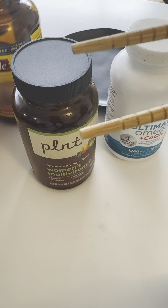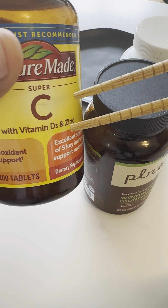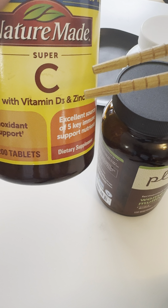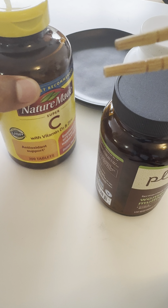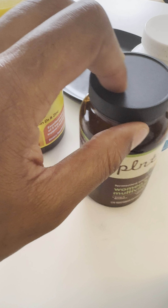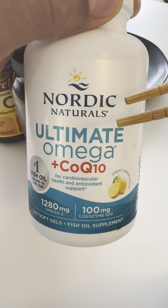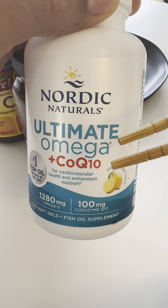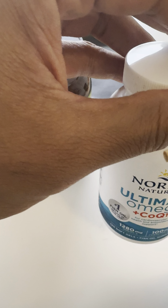So I have several multivitamins. I have a multivitamin right here. I also have vitamin C, but it also has vitamin D3 in there, as well as zinc — so I guess you can call that multi. And over here I have fish oil. This is Nordic Naturals Ultimate Omega with CoQ10. It's good for cardiovascular health and antioxidant support.